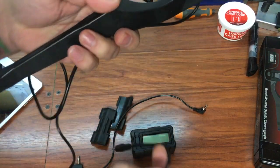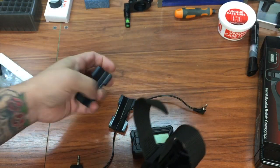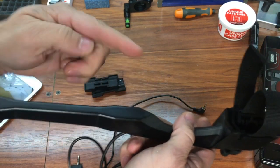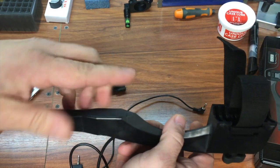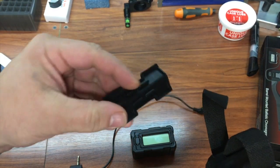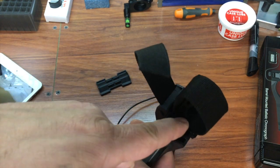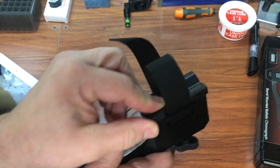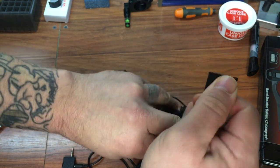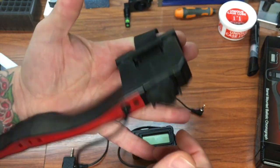Then you've got the actual MagnetoSpeed bayonet itself. It comes with a couple different adapters — these just help get the correct spacing from the barrel to the bayonet for the bullet's flight path. They slip right in here and have little studs on the back that slip down into an area that locks them in nice and tight so they don't move around at all. This goes on the barrel with a little strap, you cinch that up, and on the bottom it allows you to tighten the strap so it stays on the barrel pretty nicely.